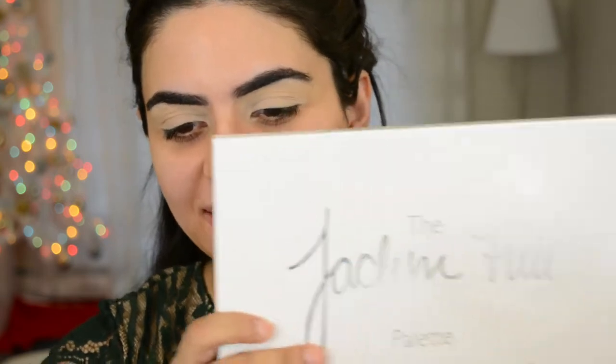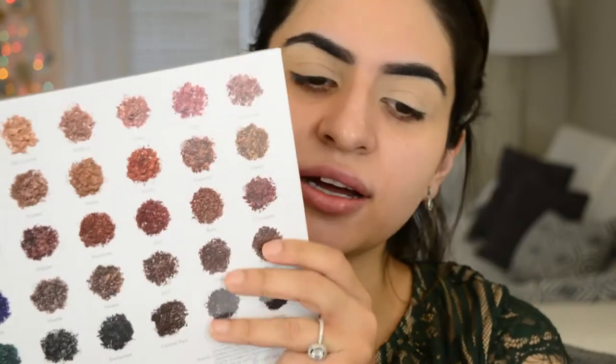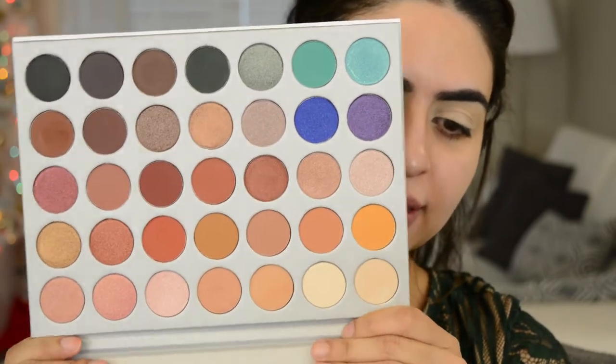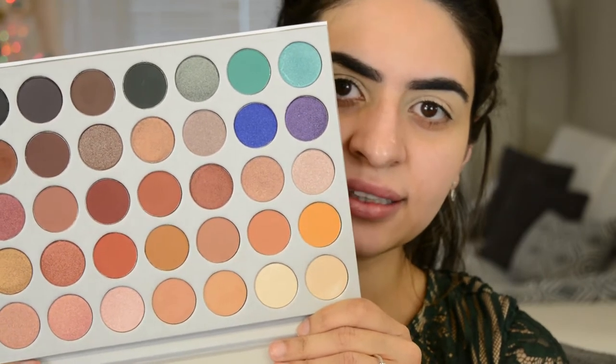So we're gonna be working off the Jaclyn Hill palette today. I cannot believe I've never used this thing. It is beautiful — the back has all the colors on it. This is, of course, the new packaging. And like, it looks like a cake. I don't know why. When I look at this, I think of cake.